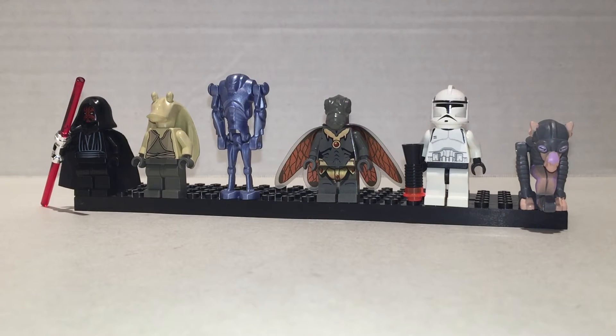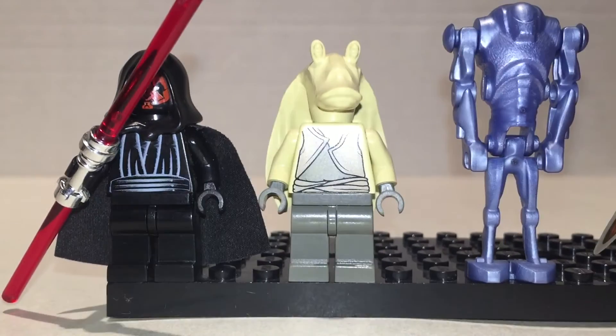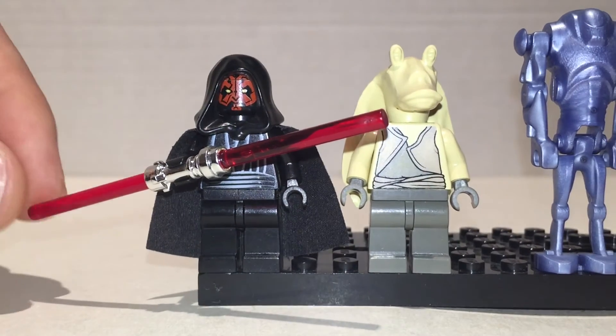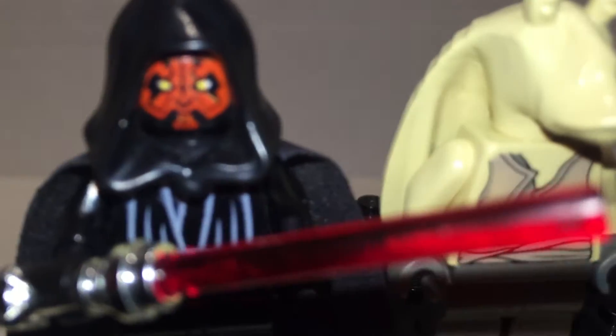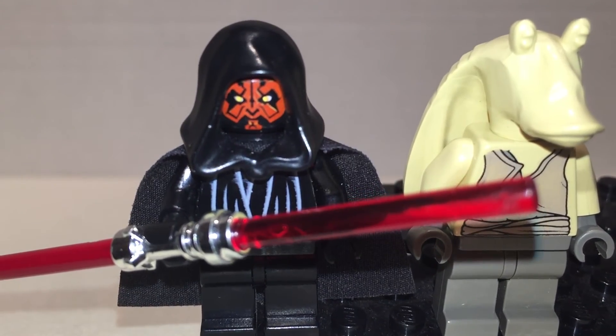So here's some more figures from Episode 1. Darth Maul — the big star of the show. He has a double-bladed lightsaber that everyone freaked out over in the theater years ago. He has a nice print, the same kind of robe thing as everybody else. I like his face — it's kind of creepy, very scary. But it's good.